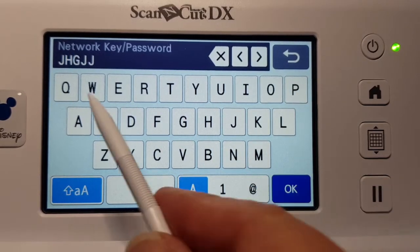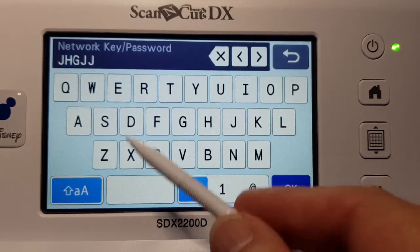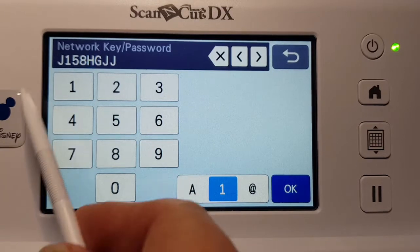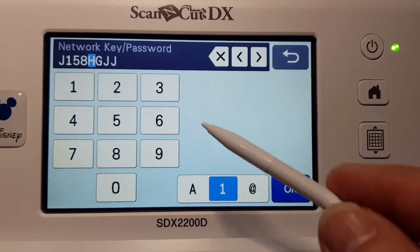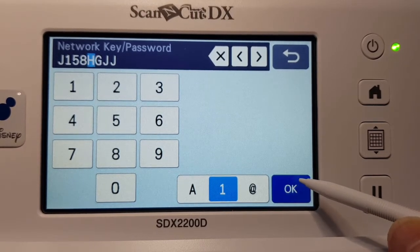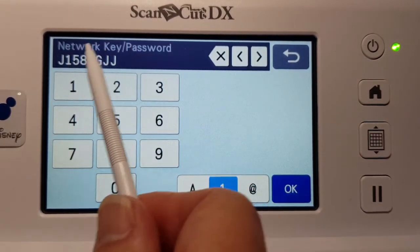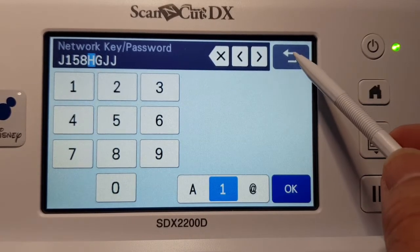For example, if you want a J there instead — you forgot a letter or something — you can navigate back and correct it. You can also switch to numbers if needed to match your password. When you're happy, go OK. Obviously, you'd use your actual password. Go OK and it will give you a message to say it's connected. If it hasn't connected, this is where you would troubleshoot — make sure you put the correct password in and you're connecting to the correct network.